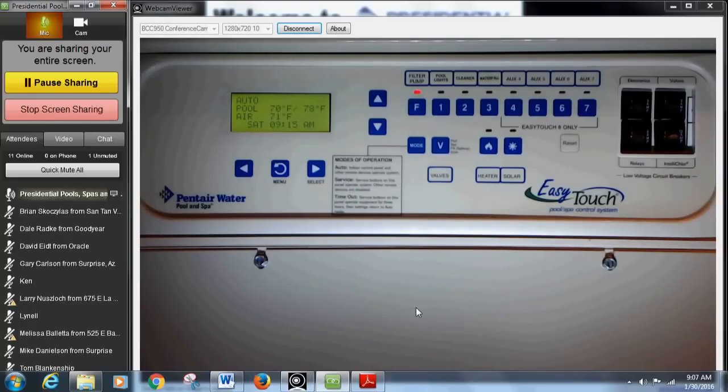Underneath 'Pool' is 'Air' and the air temperature, then time of day. One thing I highly recommend: a lot of times we go out to pools and their schedules are coming on at 10 o'clock but they're supposed to come on at 8. The only thing that's happened is the time is off. If something's kicking on but not right on time, always check the time on the display — that's the majority of the problem — usually from a short power outage.